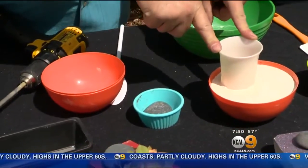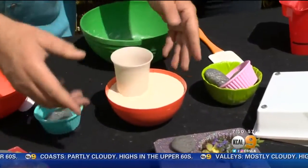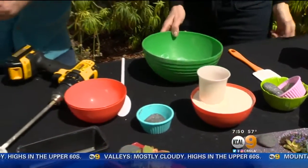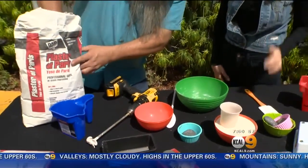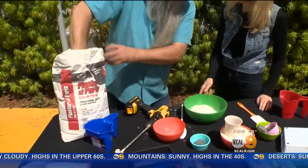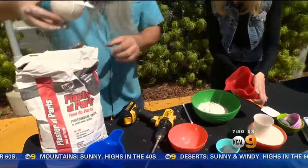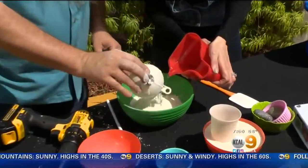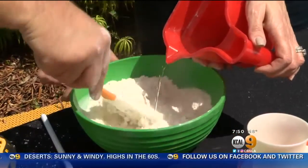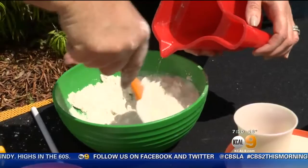All we did is we took a cup and then a cheap plastic bowl. Our Plaster of Paris needs to be put inside right here, so we're going to put our plaster in — it's like we're making a cake. Add some water and mix it. You want a mixture that is around the consistency of a milkshake.